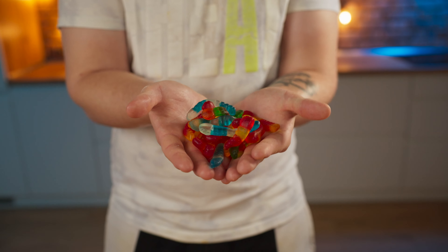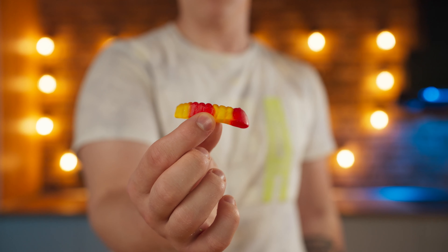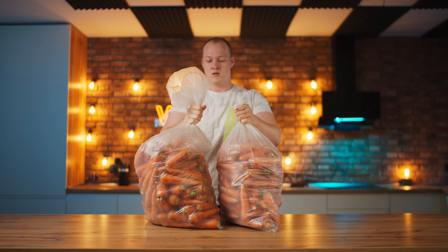Hello everyone. As a child, one of my most favorite sweets were these gummy worms with different flavors, and today I decided to make a huge version of it. Our first taste will be unusual — carrot.